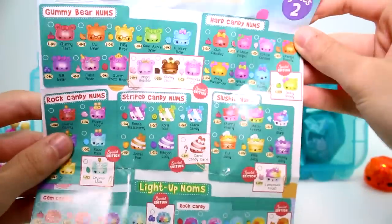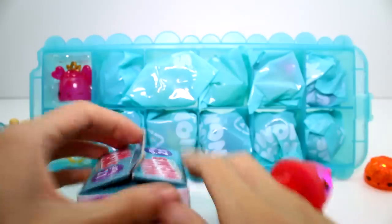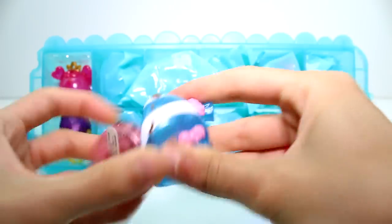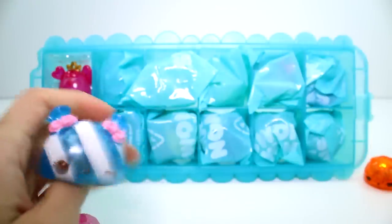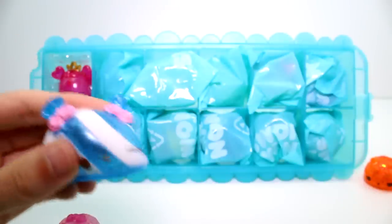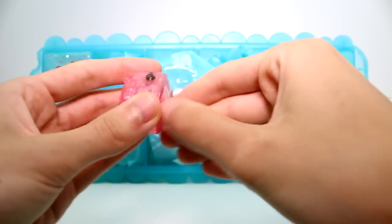So this is the list - closer look at the list in case you wanted to see that. Next pack - looks like another striped candy one. It is, but it's a blue one. We have a white ring base and then we have the blue striped candy. They do have names - this one is Clara Candy, that candy one back there is Ronda Raspberry, and the rock candy one is Razz Rock. And we have a Rock Candy Light Up - this is Cotton Rock Light Up.